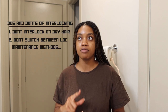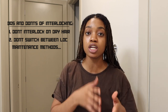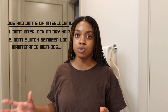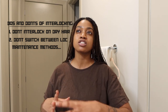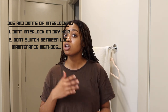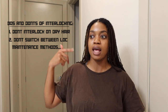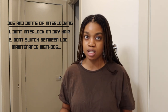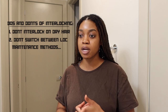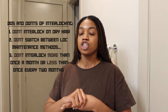Don't switch between methods. If you interlock your locks, don't decide every three months you're going to interlock and then every four months you're going to re-twist or crochet. If you're going to interlock, stick with interlocking. Interlocked locks look different than re-twisted locks. Bleaching affects interlock versus re-twisting differently. Your locks will look totally different if you go in between, and it's not good for your locks to be re-twisting one month and then interlocking the next. You'll always be able to tell when someone switched between methods.